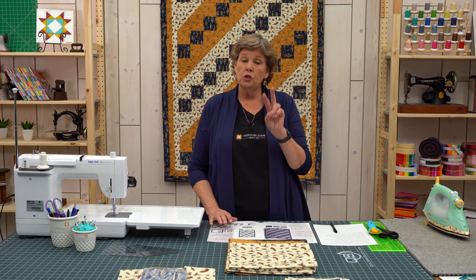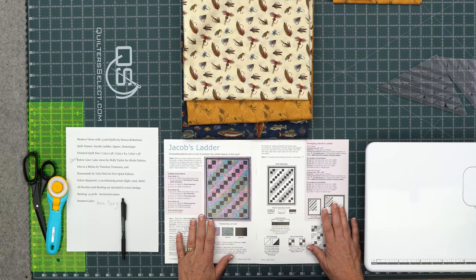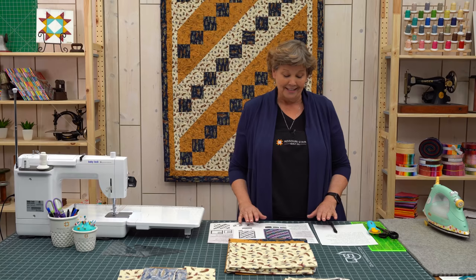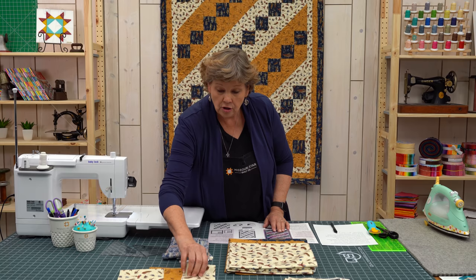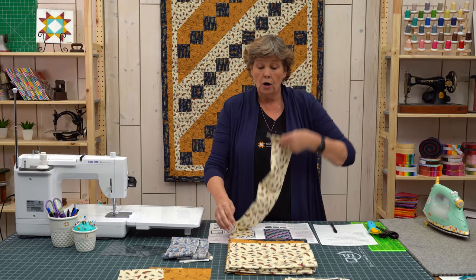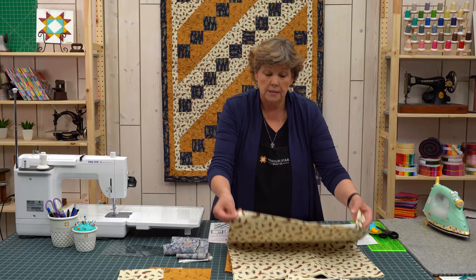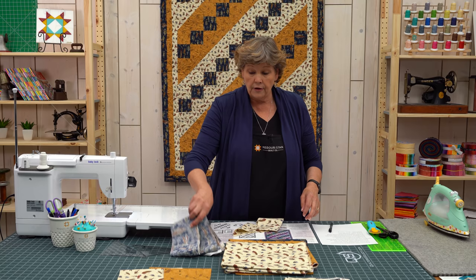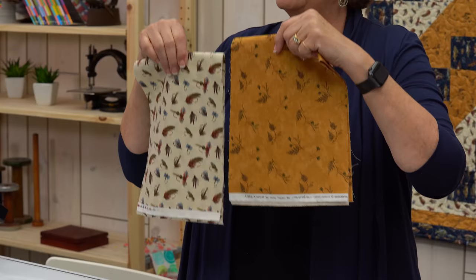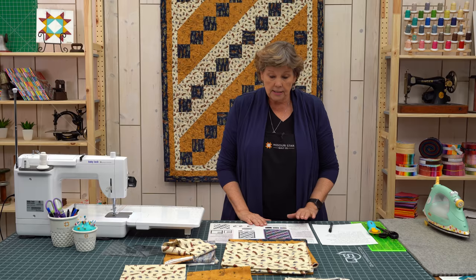This quilt is made up of two blocks — blocks that are very familiar but the sizes are a little different. That's where you just have to follow the cutting instructions and make sure you're doing it right. I always say read ten times and cut once, make sure you've got it. On fabric one, which is our light fabric, we are going to cut two four-inch strips the width of the fabric. We're also going to cut two four-inch strips of our dark fabric and medium fabric. And we cut an eight-inch strip of the light and the medium — only those two.